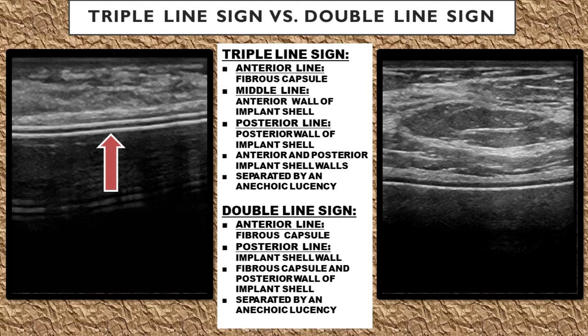Both the triple line sign and the double line sign are considered normal variants on ultrasound, and it's purely based on how the implant is manufactured and how the ultrasound machine picks up the shell wall of that specific implant.